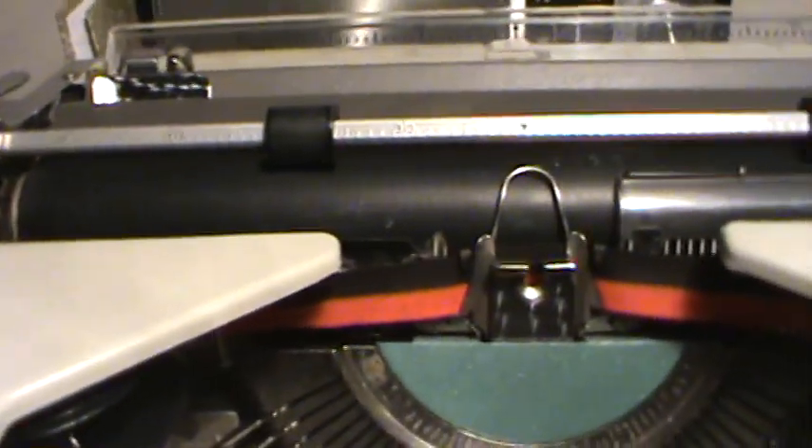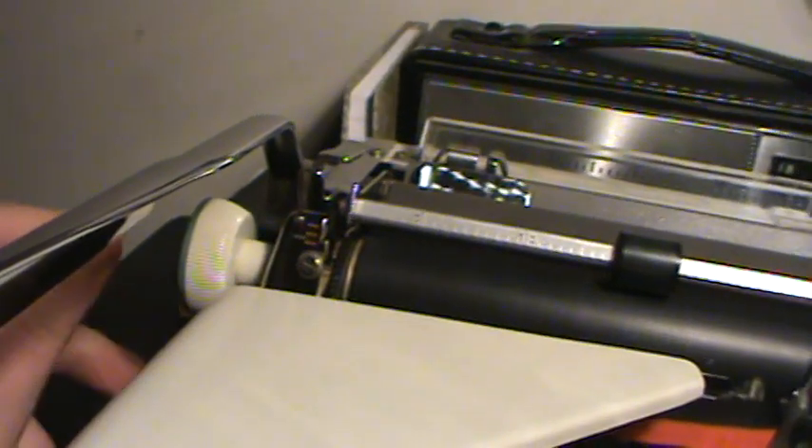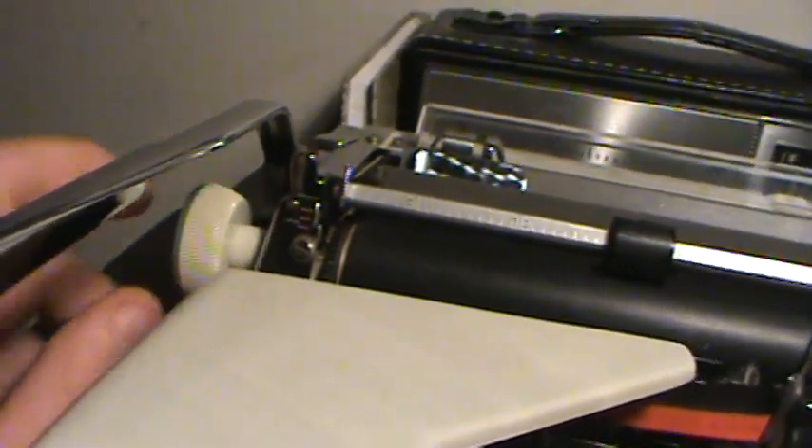A few minor things: one of the paper supports is broken off — as you can see, that plastic paper support is missing. The side knob is bent a bit, though I got it bent back so it is more straight than it was before I bought it. And there are a few minor scratches, plus a scrape along the bottom line.